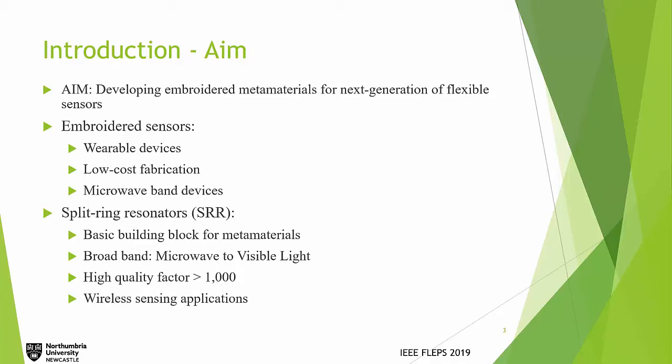Split ring resonators are the basic building blocks of metamaterials. They are usually rectangular or circular metallic designs fabricated on dielectric substrates, and their fundamental frequency is dependent on their geometry and the dielectric substrate. They can be modeled as an LC tank.